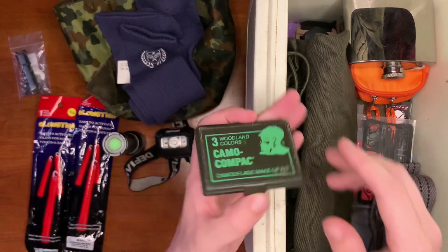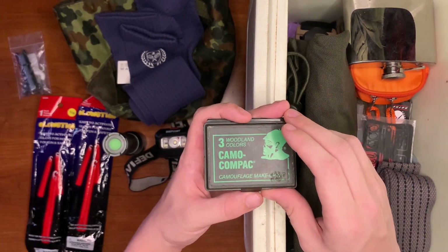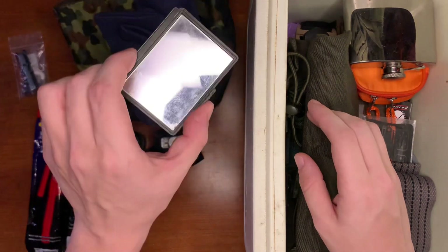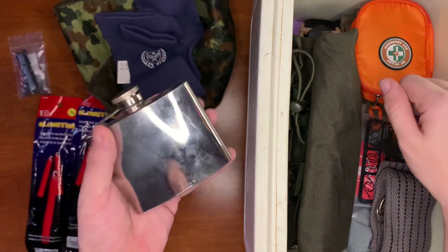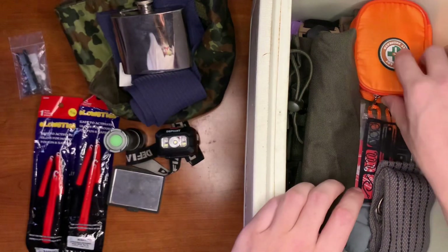Here we have the top end of a face paint container for hunters — I took the mirror off of it to make a signal mirror, or you can use it to look at yourself, clean up, and make sure you're secure. Next we have our flask full of desirables.